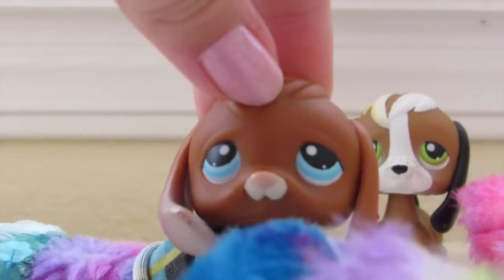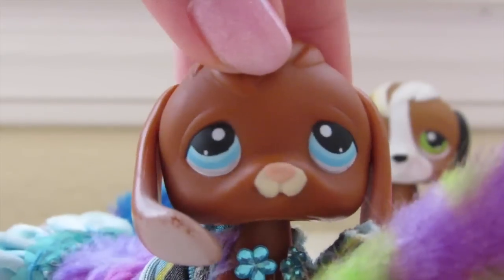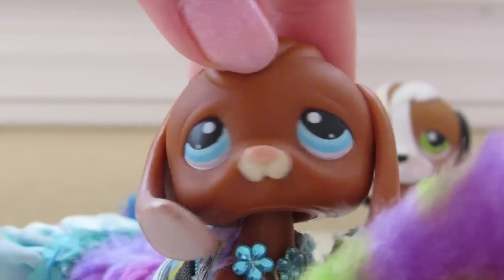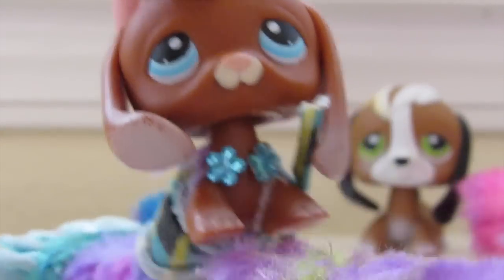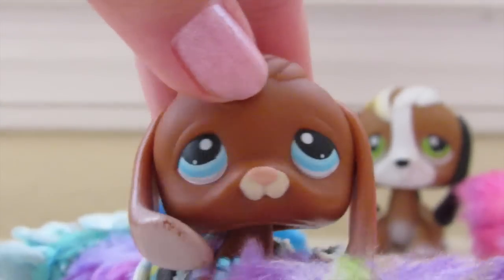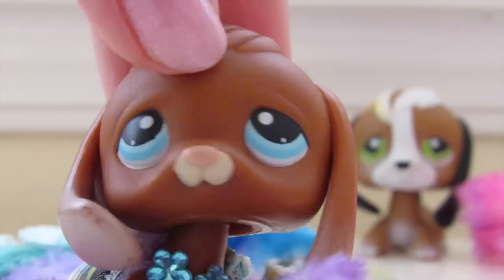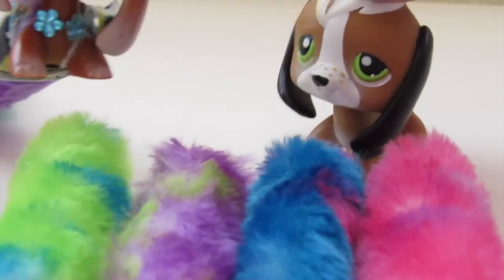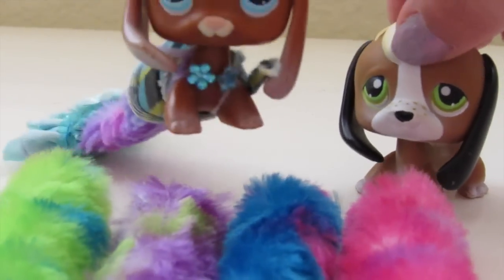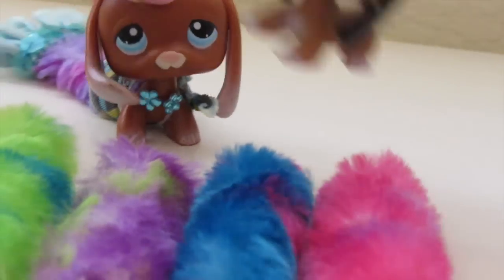You can get fuzzy pencil grips on eBay — I got mine there — but I'm sure they have them at Walmart, Target, or maybe Michael's. I typed in 'fuzzy pencil grip' and it came up in a 12-pack, which is pretty good. Now pick the color that fits your pet best.